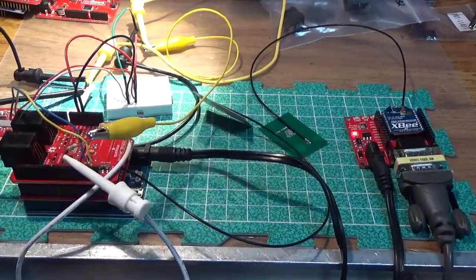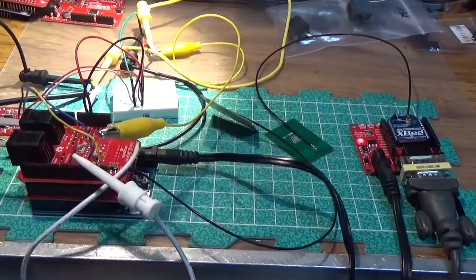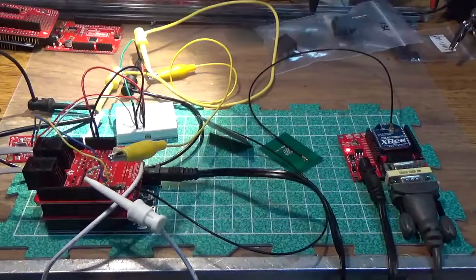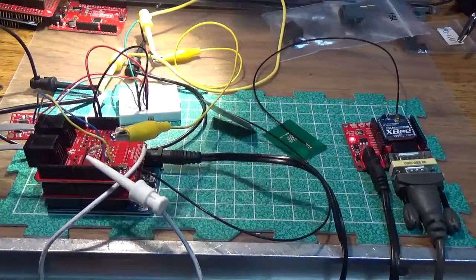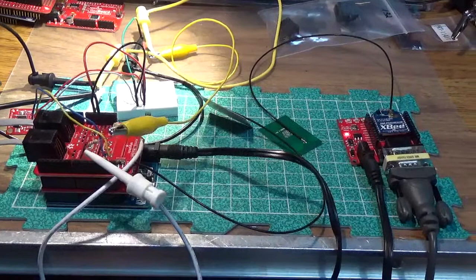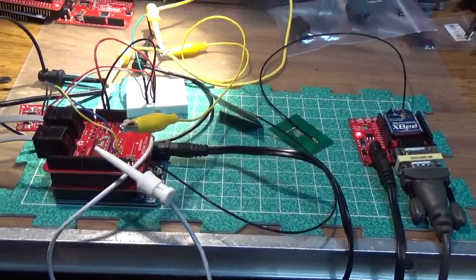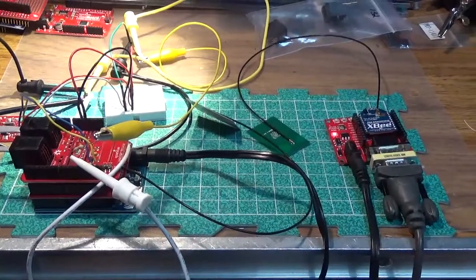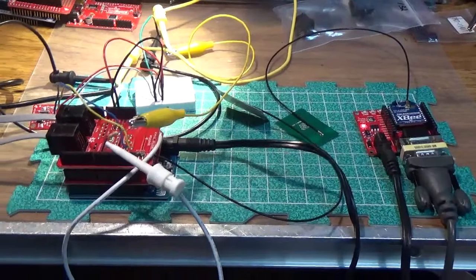The project is completely together. It took a bit of time since the last update, primarily because of being busy at work and life, and secondarily due to some technical issues with getting all the sensors working together. When you have multiple shields with the Arduino, some of them interfere with each other.